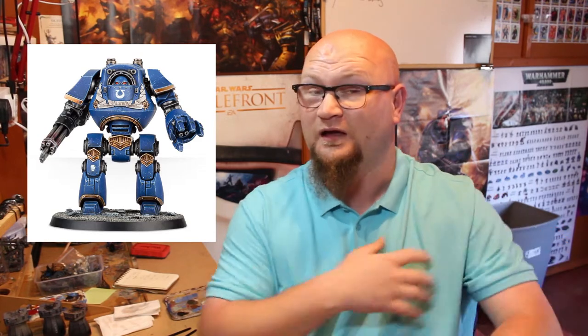The best thing about this dreadnought is he has three different arms — one for his left and two options for his right — and I magnetized them when he first came out, so I'll be painting all the arms up and it'll be awesome to swap them around. Let me know if you're looking forward to seeing that painted up. Hopefully you guys enjoyed this update — we're still going strong with the Road to Goleman painting challenge. Leave a comment, hit the like button, subscribe if you haven't, and we'll see you next video.